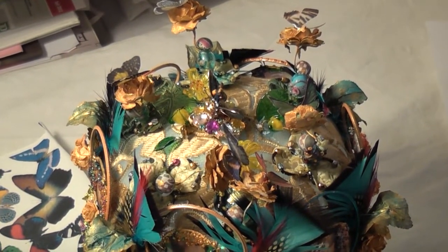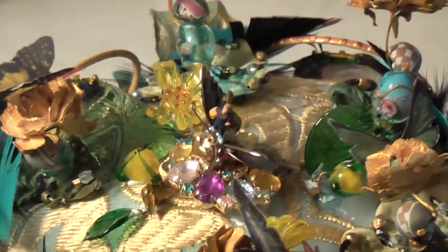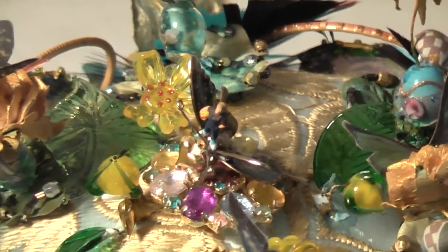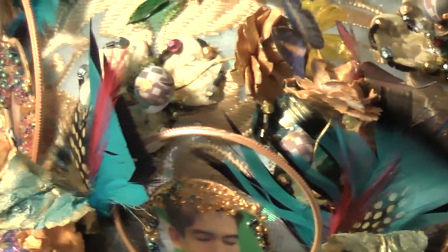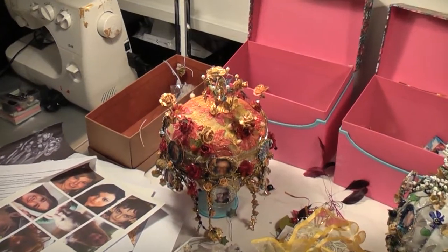The crown for youth — young people, teenagers. There's a small figure standing on top of a butterfly which is in the center of the crown, and there are many butterflies seated on the flowers surrounding this main element. Feathers, flowers, butterflies, and roses are the main elements of decoration for the crown for youth.